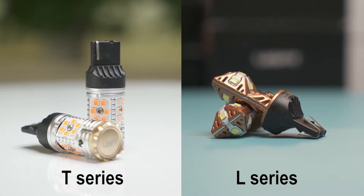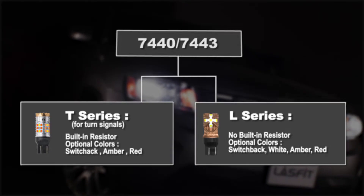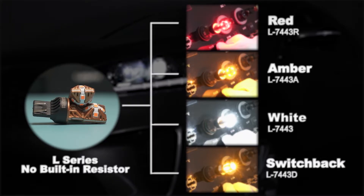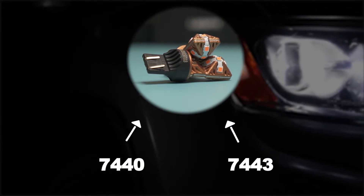Last Fit has two series for your option: L Series and T Series. Please note that 7440 and 7443 are the same LED bulb in the L Series.